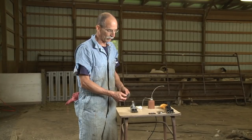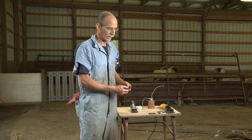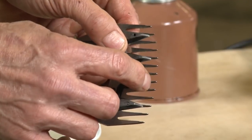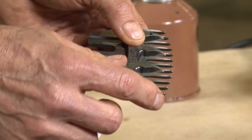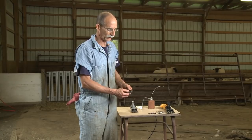The most important part of shearing is getting your blades set up properly. When I teach my shearing classes, I instill in the students that if it takes you 30 minutes to set these blades up properly, take the time. Otherwise, your shearing experience is going to be miserable if your blades aren't set up properly.